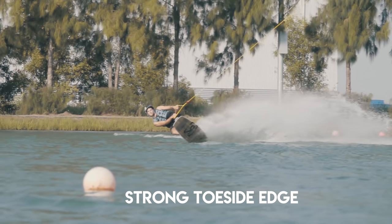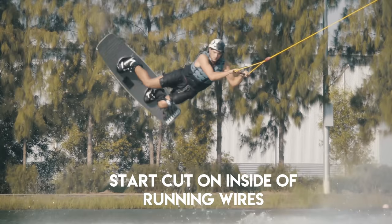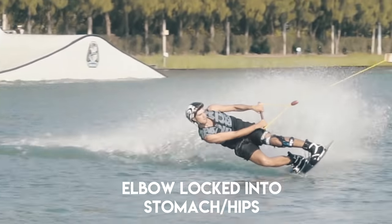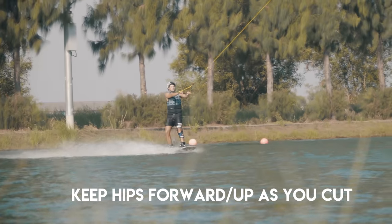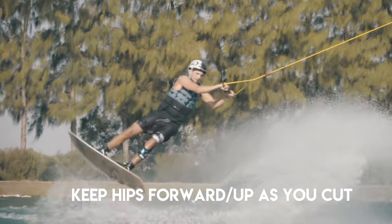First things first, you're going to want to have that super strong toeside edge. You're going to initiate this air trick slightly to the inside of the running wires as you start your cut. You're going to want to have a similar sort of cut to the railie, cutting around three seconds long and building up the tension on your toeside edge. When you start cutting for the toeside railie, it's really important that you keep your backhand elbow locked onto your stomach and keep that handle in line with your front hip. You can then keep your hips forward and drop into that toeside cut.